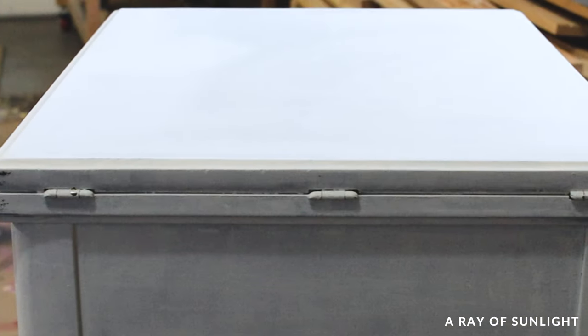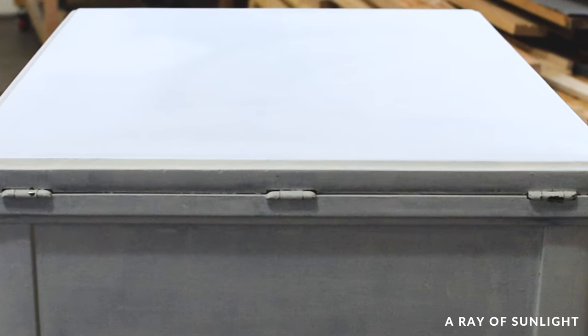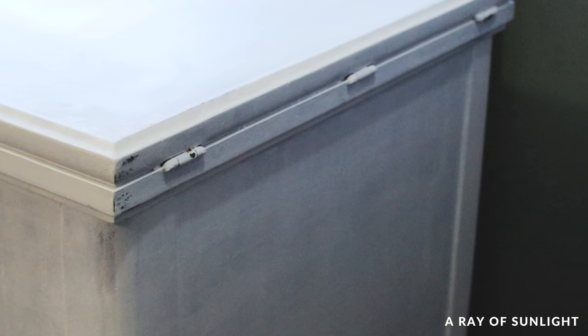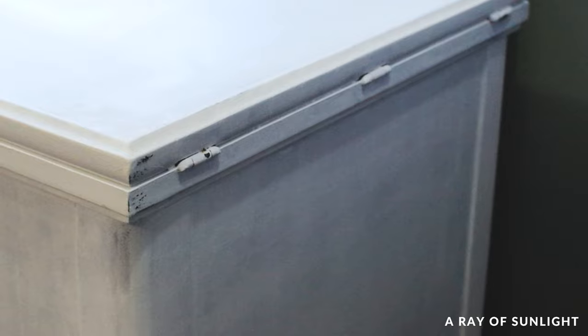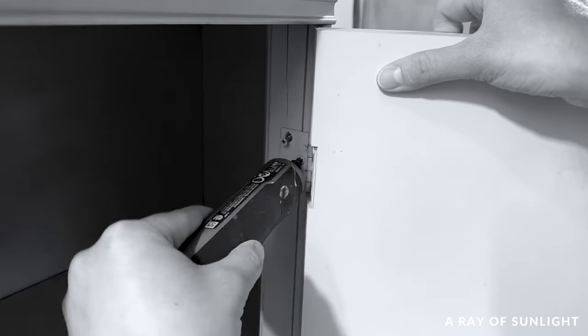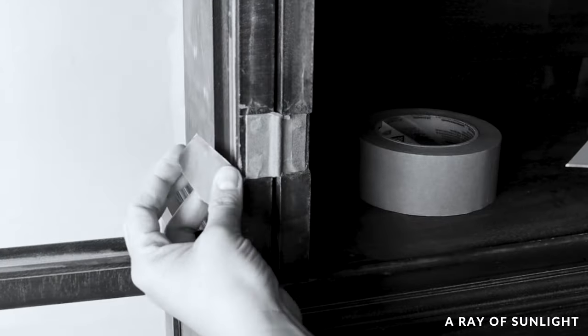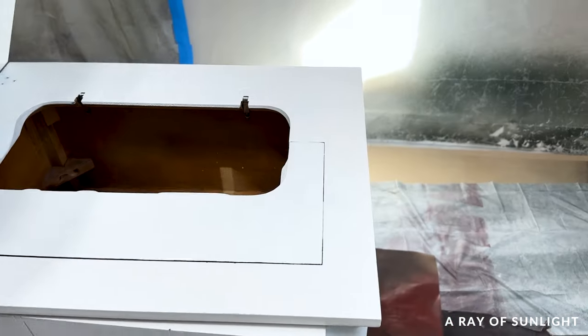I left the hinges on — hinges honestly are a pain to put back on and have the doors work properly, so I've gotten in the habit of just leaving them on. The proper thing would be to remove them or tape them off so they don't get painted.